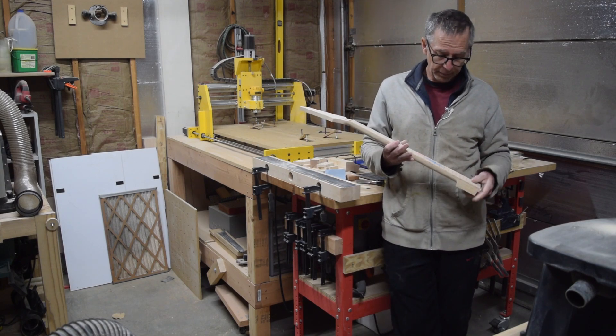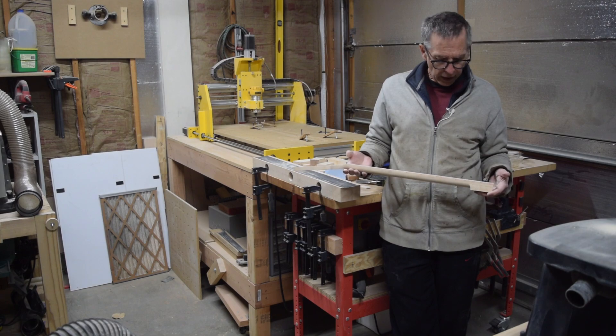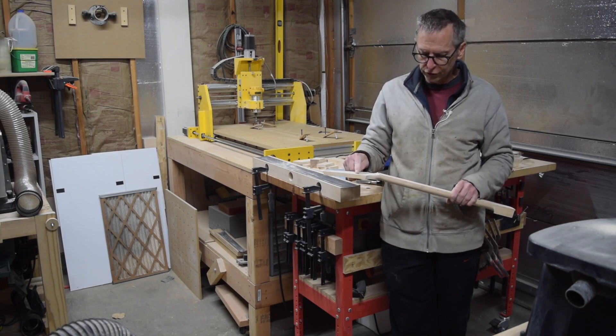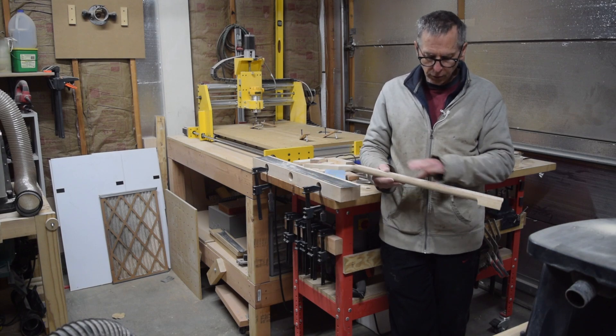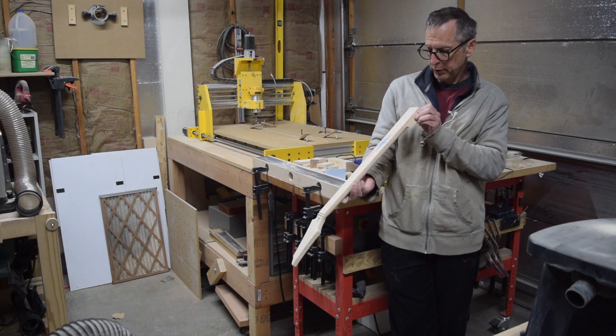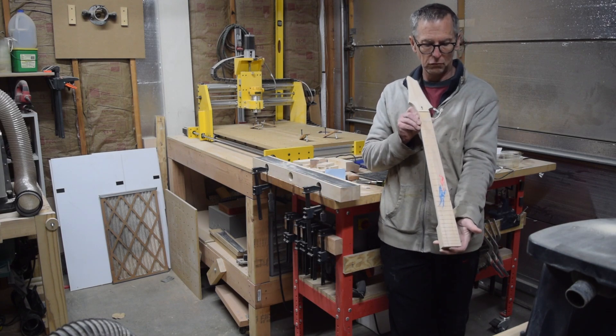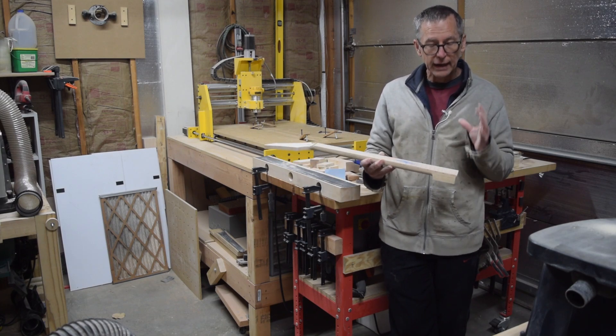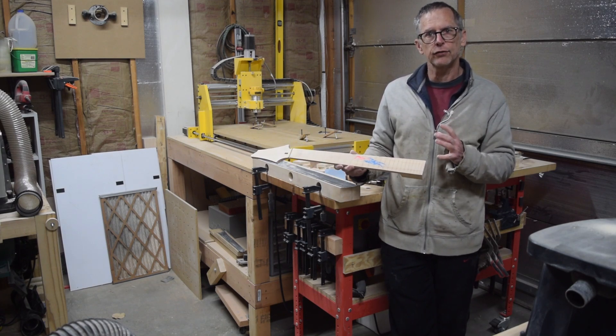That's all the time I have for this episode. For the next episode, I'm going to drill the holes for the tuners, I will fine-tune the fretboard — although it's pretty close to being ready to go — and then I'll press in the frets. I need to get all that done before I can start on the body.